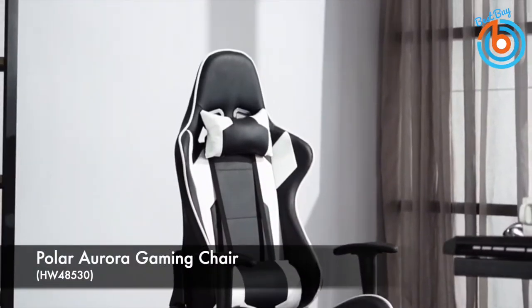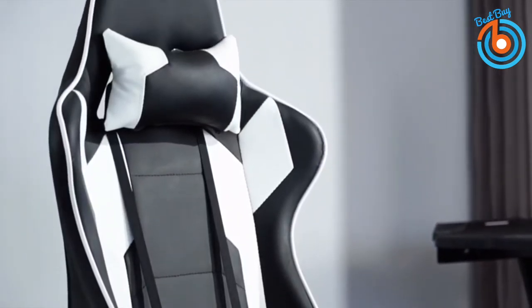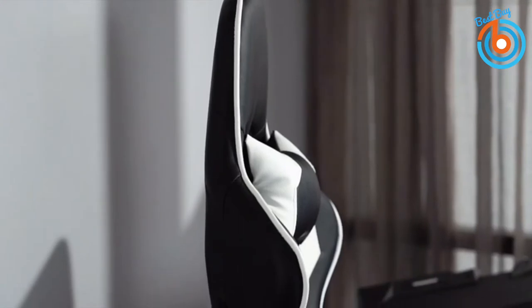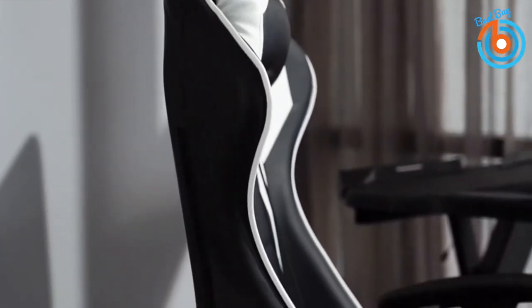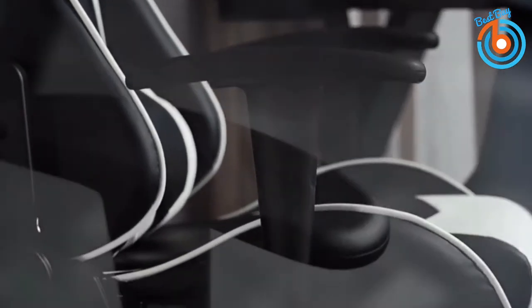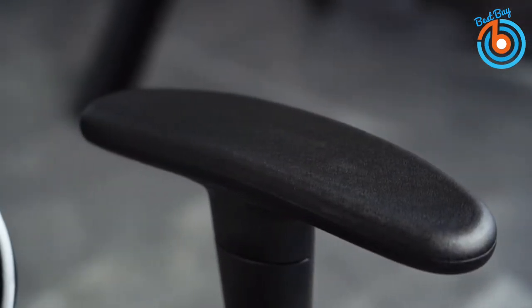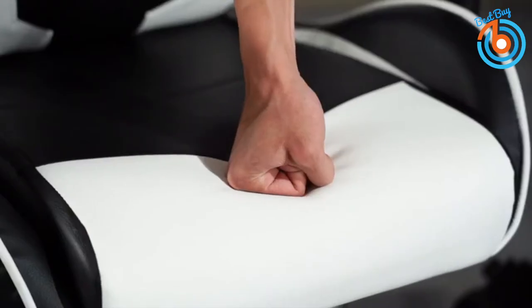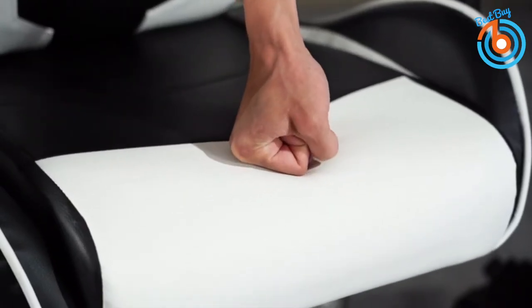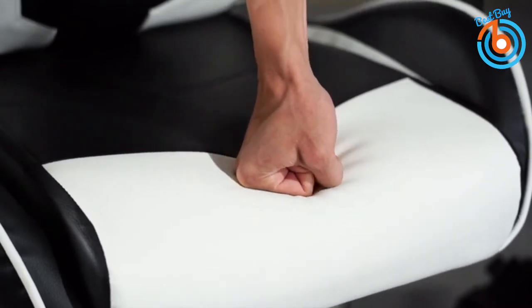This is the Polar Aurora gaming chair. Its upholstery is made out of highly durable PU leather that won't tear up easily — the material most low-range and mid-range gaming chairs are made from. It has a sturdy base and a weight capacity of 300 pounds, and is fitted with an SGS3-certified pump that enables adjustable seat height with a smooth transition.